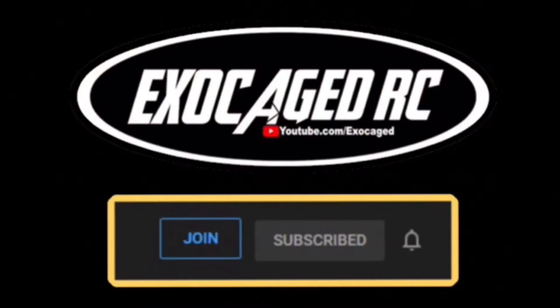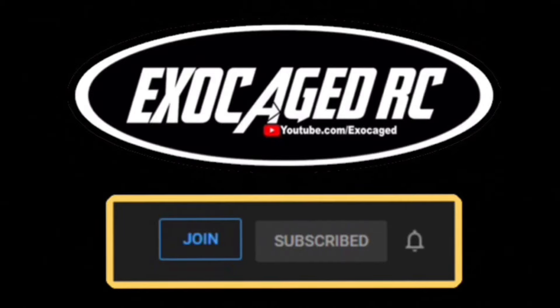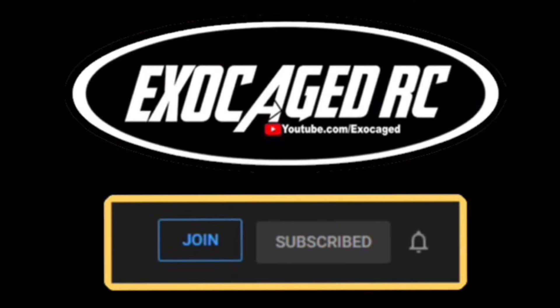Guys, check that description, use those links, hit that subscribe, ring that bell, and you guys need to go out and have a wonderful day - make somebody else's day wonderful. If you're still watching, you are top shelf, you are the cream of the crop, the pick of the litter - you are phenomenal. Thank you for watching to the end of the video, it means a lot to me. Down below there are links for the products you see, also for channel memberships. Channel members get early viewing on pretty much everything.